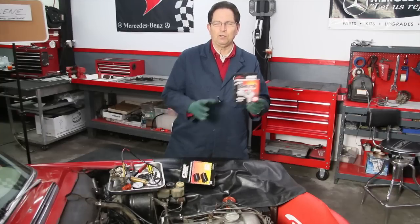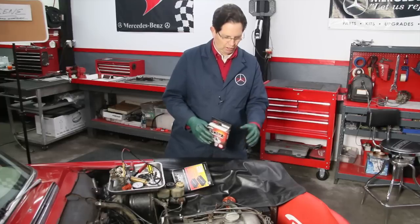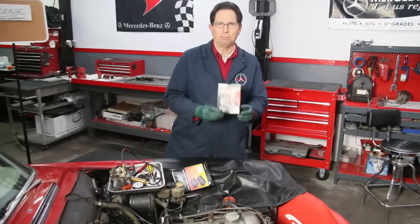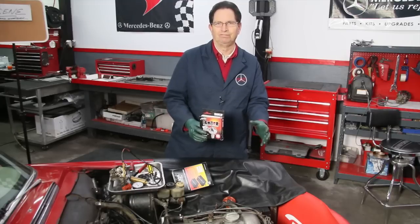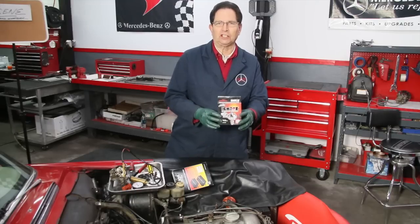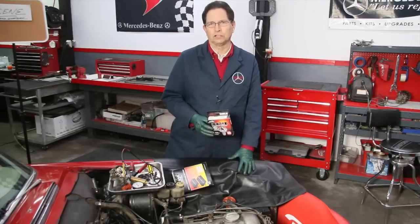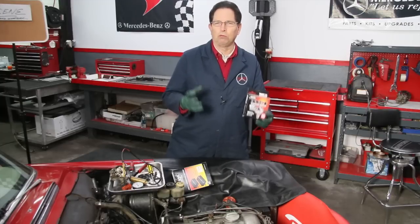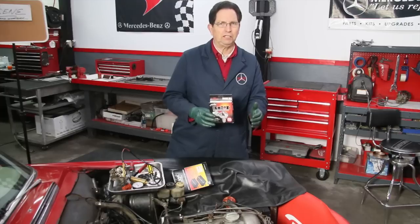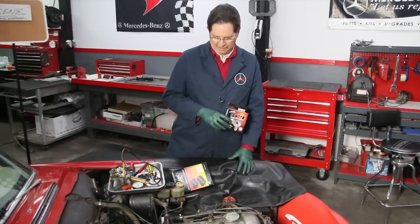But if you want to keep everything looking original — like if you take your car to a show and you don't want people seeing anything — you can put this inside the distributor. Basically all you do is take the rotor out, take the condenser out, take the points out, and put this in; everything else stays the same. This particular company does offer a special coil which will up the spark to about 40,000 volts. So the combination of this points substitute and adding another coil, which will really boost the spark, can accomplish pretty much what this other electronic upgrade does.